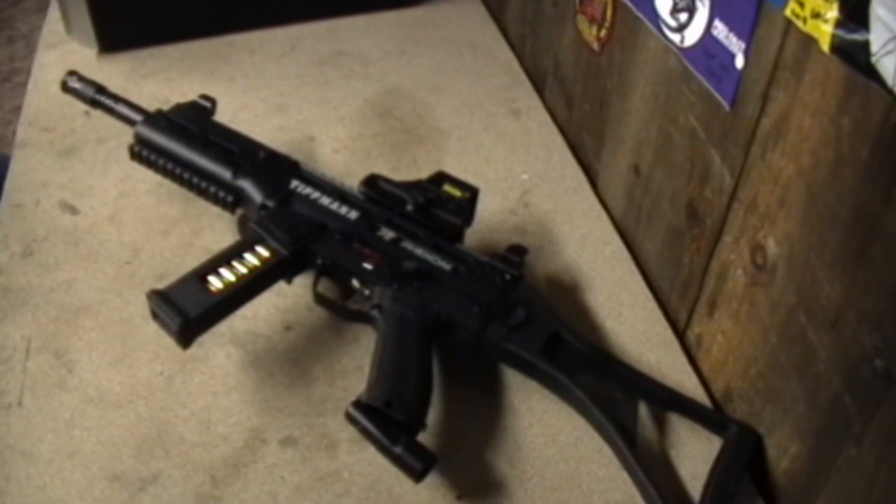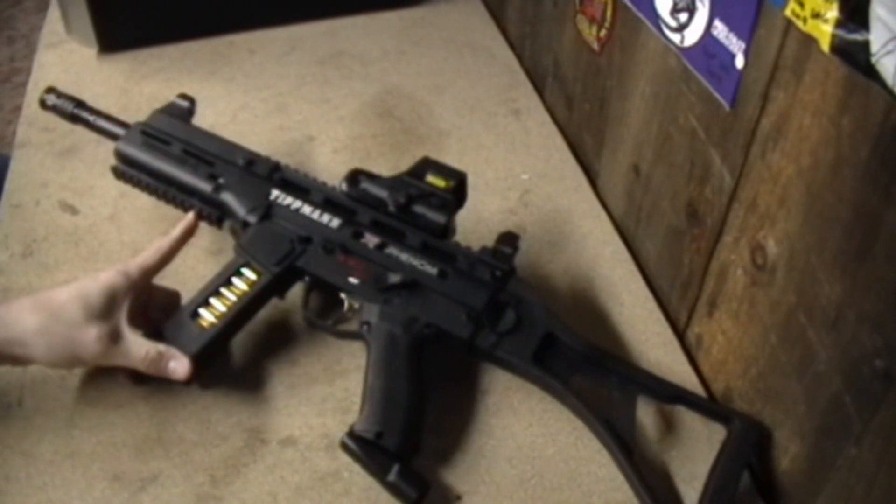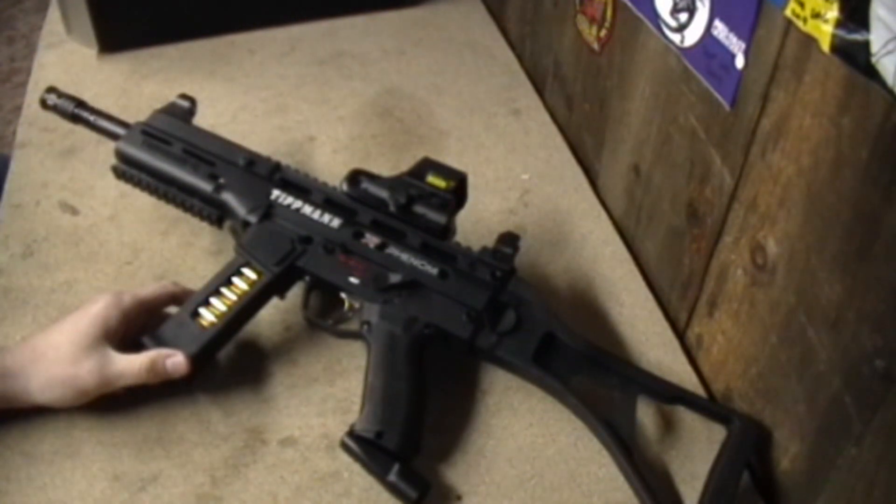Hey everybody, this is Enhander, this is Varnell, fearpaintball.net, and look what we got. It's an X7 Phenom. Of course this one has a slight modification to it. You can see we got the brass casings in the magazine, there's an X7 UMP shroud and a Tippmann G36 UMP stock, and of course an EOTech — can't leave that out. There's also a Lapco barrel, but those are all custom add-ons that Varnell's put on it.